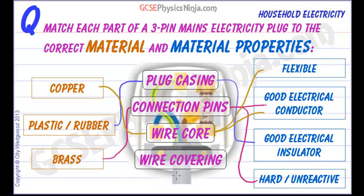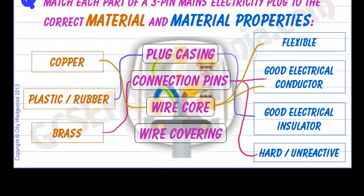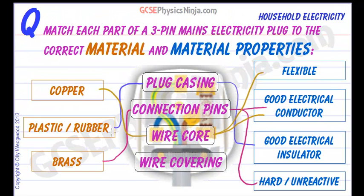Finally, the wire covering — that's the outer wire covering, and also the wire covering which surrounds the copper core. The wire covering is made of plastic and rubber, so that it is a good electrical insulator. It's also quite flexible so that we can bend the wire cable. So there we are — the materials and the material properties for a 3-pin mains electricity plug.